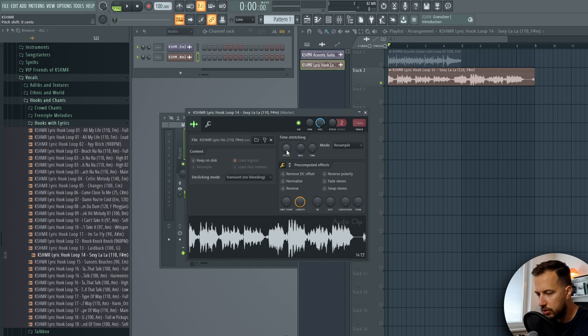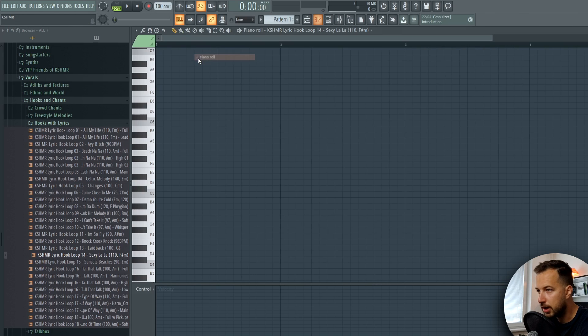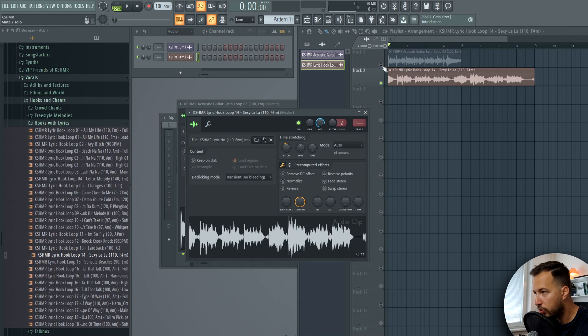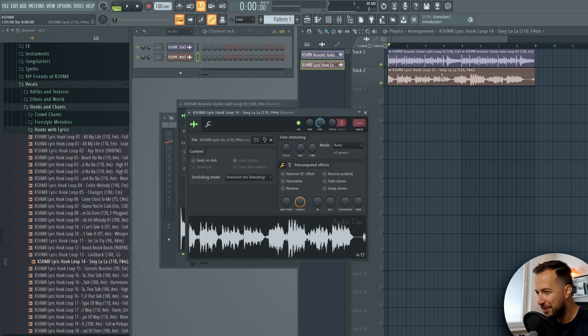What if we lower it by two so it's in the same key? As you can see this is F sharp and this is E minor. If you want them on the same key, go to the piano roll, find where F sharp is, and lower it by two - one, two - so it's on E. You can see it in the left corner: minus 200 cents means we pitched it down by two semitones. So now the vocal should be the same key as the guitar. I like that right away! What if we pitch both of them - now the guitar is at F and the vocal is at F as well.